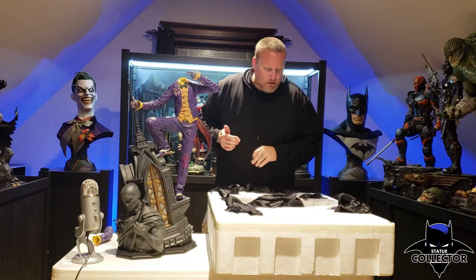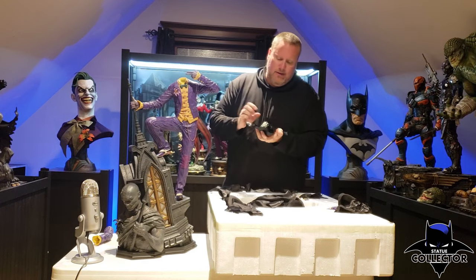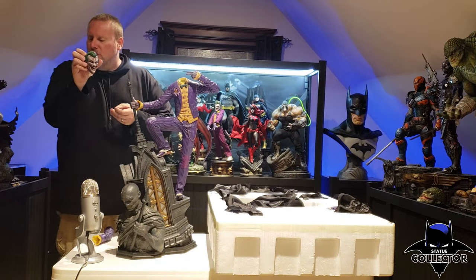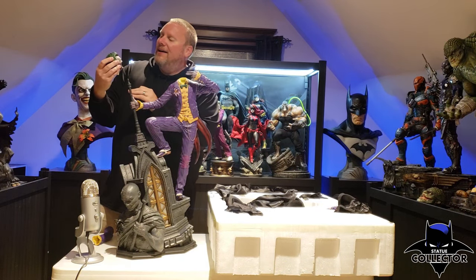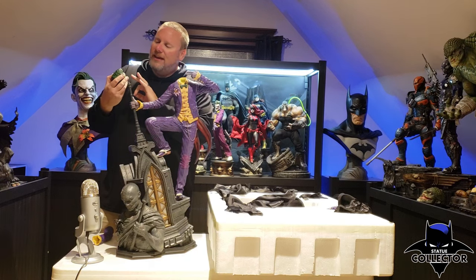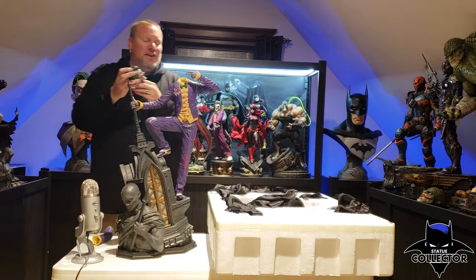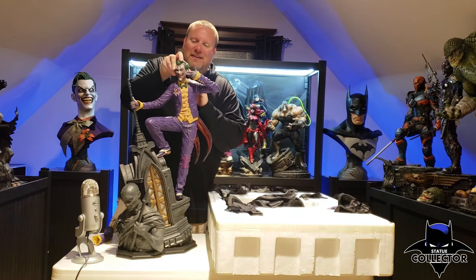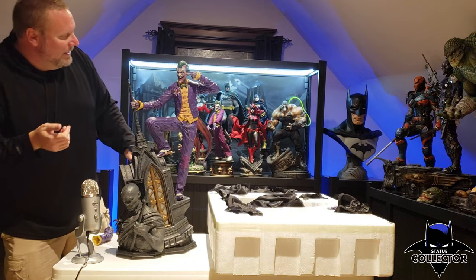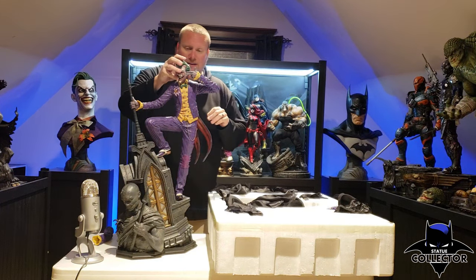Are we ready for the head sculpts already? I think we are. First one is the infected Joker. I've never really seen good pictures of this one — there are shiny boils on his head, it's really creepy. Wow, that is a good head sculpt. Let me put that on there and kind of show you what that looks like. I think I'm going to be in love with this statue.